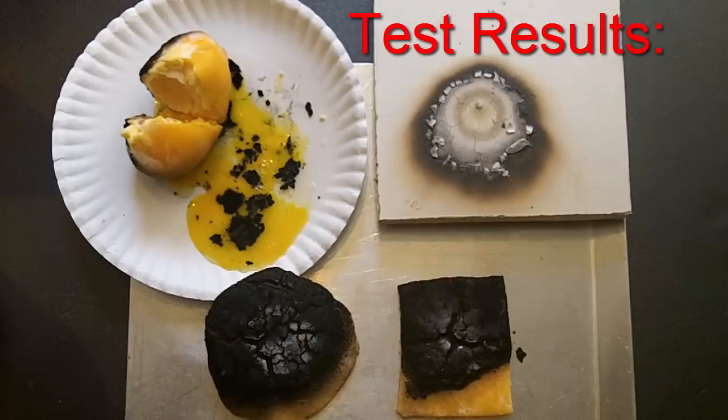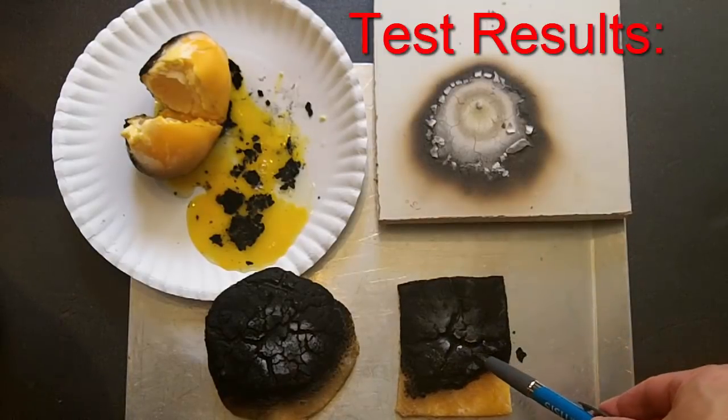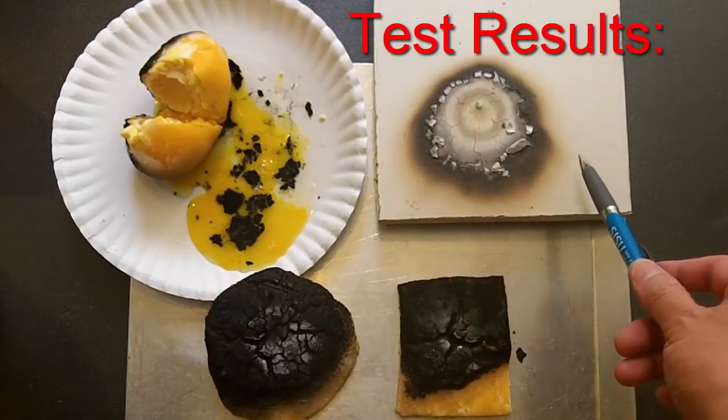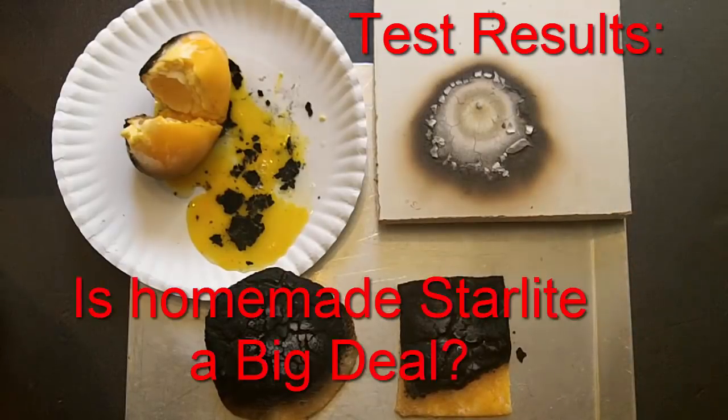I probably didn't make the perfect homemade Starlight, but it was fire resistant and it provided thermal protection. In my testing I used Map Pro Gas which burns up to 3,700 degrees Fahrenheit. What I found surprising was its thermal protection — the temperature was 100.4 degrees Fahrenheit on the protected side of my homemade Starlight at about a quarter inch thick. The temperature was 123.62 degrees Fahrenheit on the protected side of gypsum board. All tests had a two-minute burn time. It looks like the homemade Starlight provided a better thermal barrier than gypsum, although gypsum offers very good fire resistance and thermal protection as well.